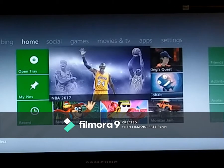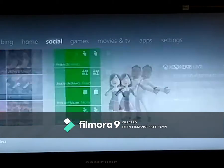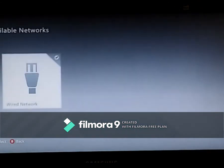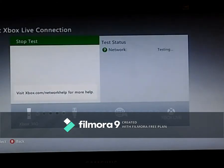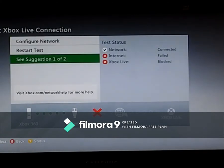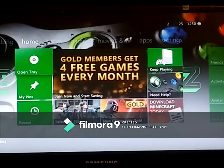That is how you install your stealth server. Now you can connect to Xbox Live — go to Settings, System, Network, Wired Network, and test Xbox Live connection. And there you have it — back online, back on Xbox Live.